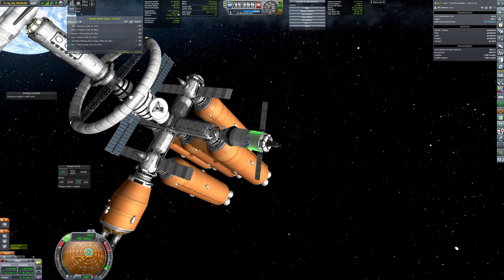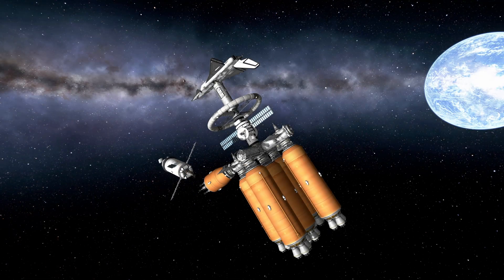Both the crew capsule and the old lander have detached and moved away from the mother ship.